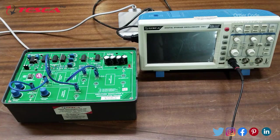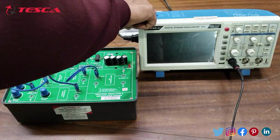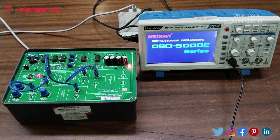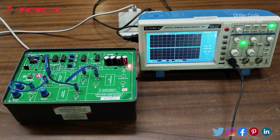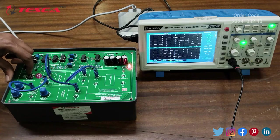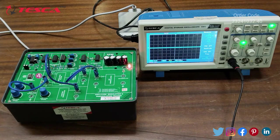After the connections are done, we switch on the DSO and the Trainer Kit. On the DSO we will observe all the waveforms. Firstly, we select a particular frequency from the DIP switch — let's select 200 Hz frequency.